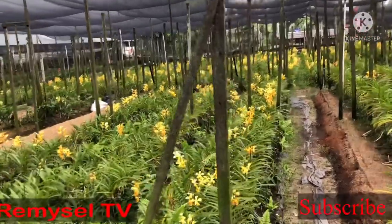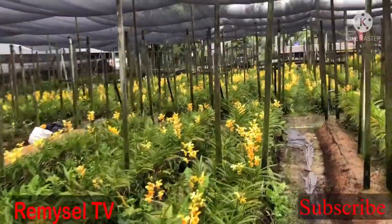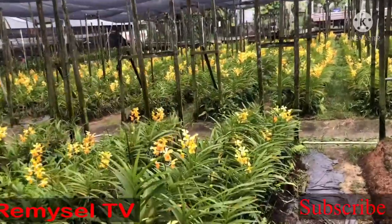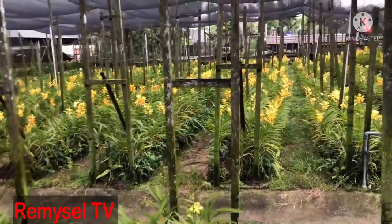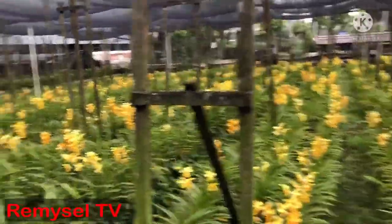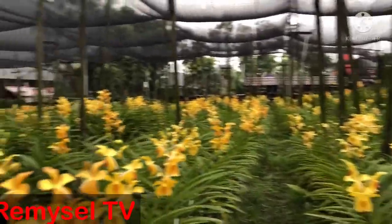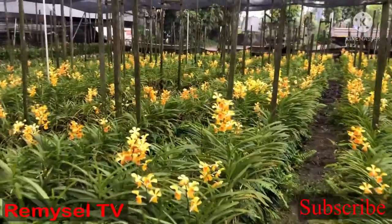Hi guys, thank you so much for clicking my video. I'm going to share with you my flower garden. It's a Mokara hybrid — this flower is for cut flowers only, and it's very free flowering. Almost every leaf has a flower. I'm growing this with sodas only; I made the bed with sodas, and on top of the sodas I planted it. Look at the flower — it's a really very nice flower.